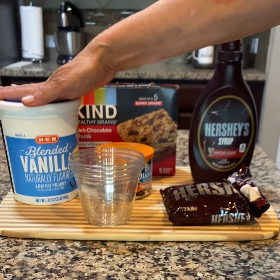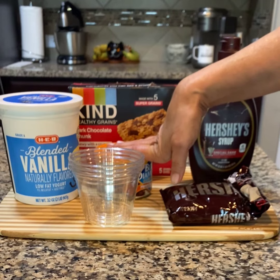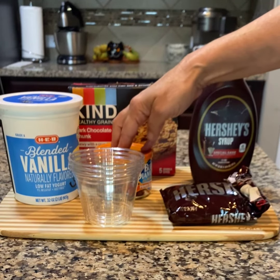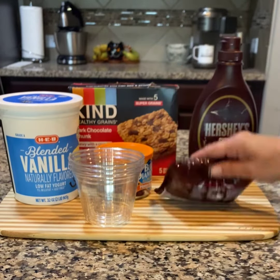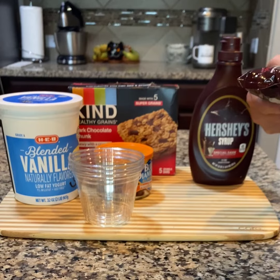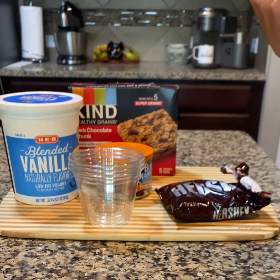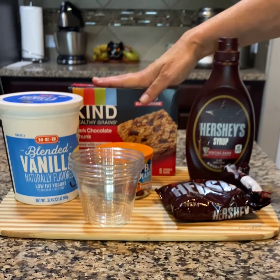We've got some vanilla yogurt, 60 milligrams of sodium. We've got some Blue Diamond almonds that I'm going to put on the top — those are 60 milligrams of sodium. These are optional, so if you have a very low sodium daily intake, you might want to leave those off. We have dark chocolate Hershey's morsels — they have zero sodium. We have dark chocolate Hershey's syrup, which has 15 milligrams of sodium.